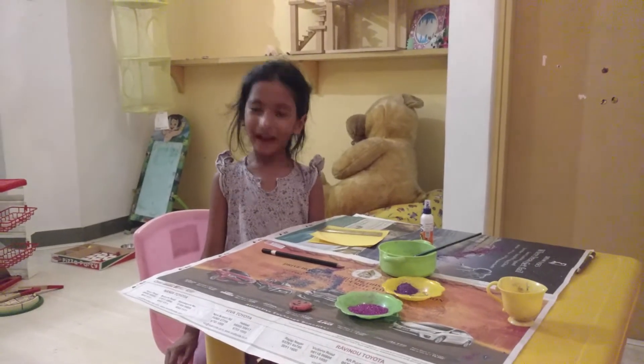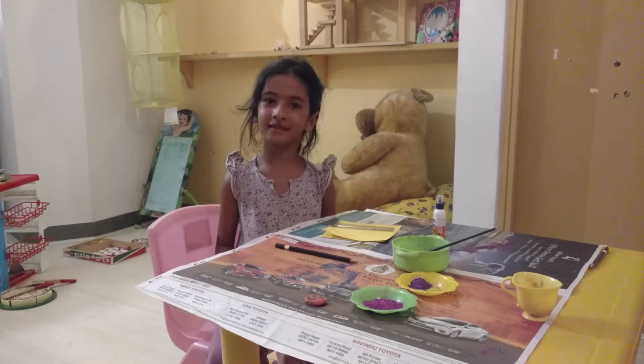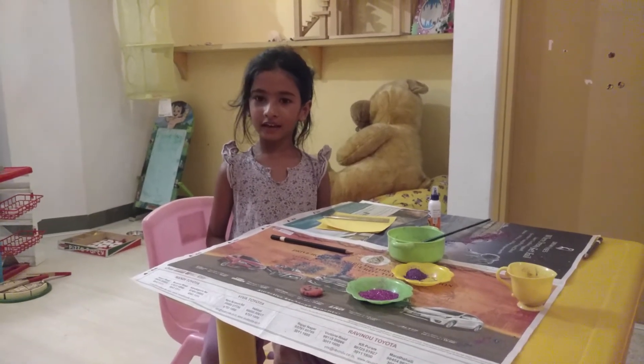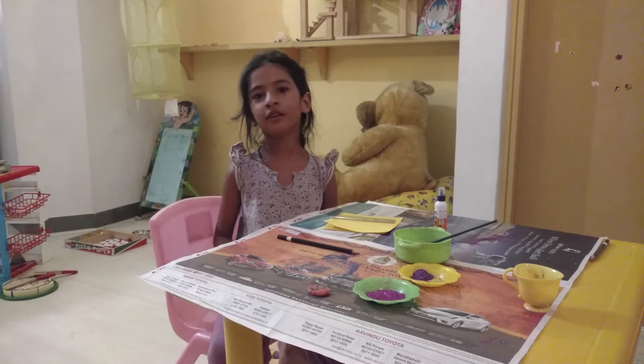Hello everybody, my name is Tarana and I am going to make a card for Mother's Day and it won't be so fun. It will be very very fun. You will love it.